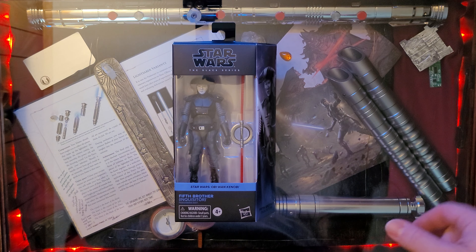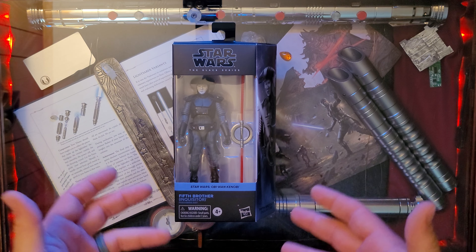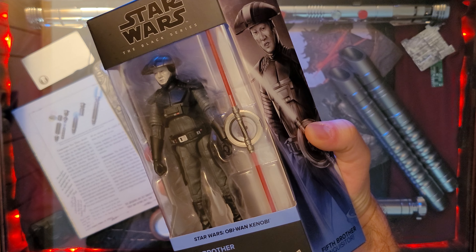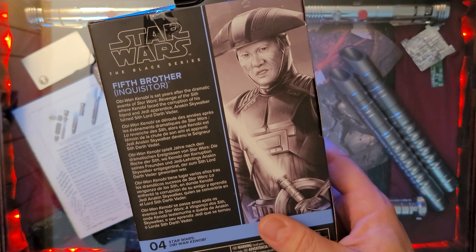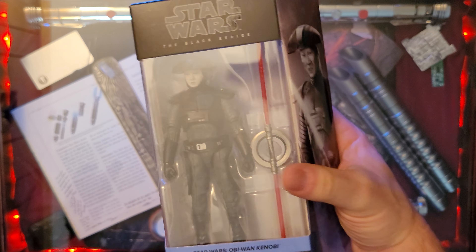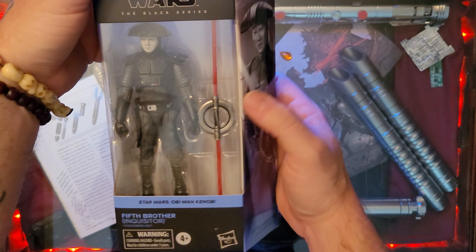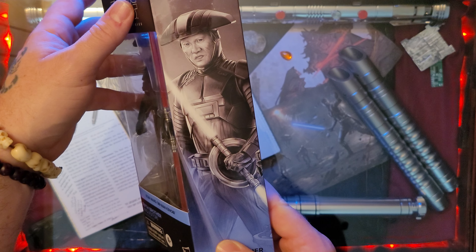I don't even think he fought at all — that's maybe one of the downsides of the series itself. But here we have the Black Series Fifth Brother, the humanoid male. The blurb on the back is the same as the Darth Vader figure that I unboxed — if you want to go back and check that out, great figure. Here we have the Fifth Brother from the Obi-Wan Kenobi series in the six-inch Black Series from Hasbro. Great picture on the side there.